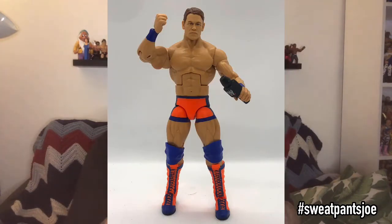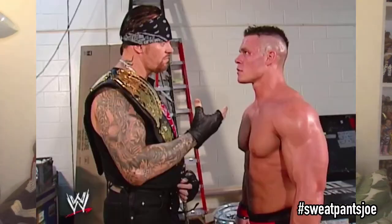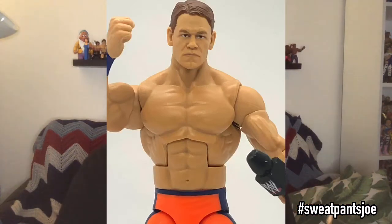I am a John Cena fan and this is a neat figure to have. I'm going to pose him with the original head and put him on the shelf that way. This is a historic figure, really — that's how he looked on his debut. And after his match, the Undertaker, who was the champion at the time, was like 'good job, kid.'